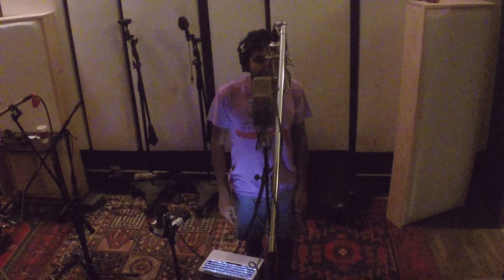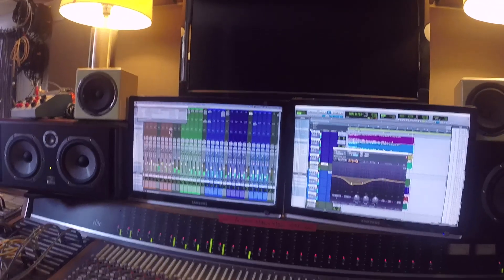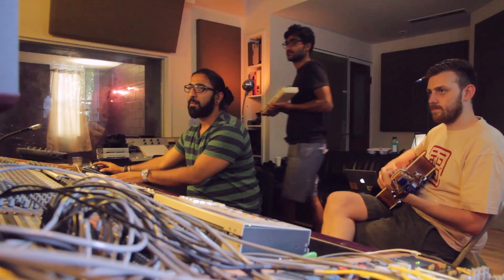This studio was a boutique studio, I guess is what we call them, where they had a lot of custom-built gear, which helps in getting a unique sound so you can chain a few pieces of gear together to get the exact sound you want.